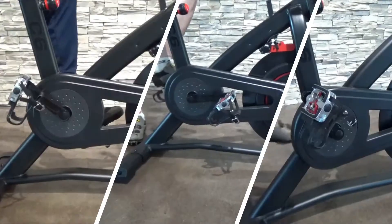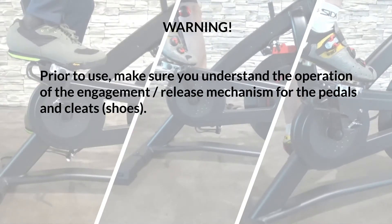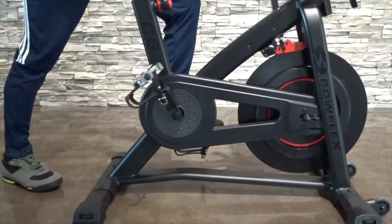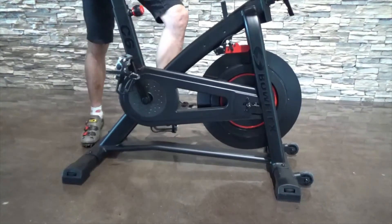Using the cleats. Prior to use, make sure you understand the operation of the engagement release mechanism for the pedals and cleats. Step 1. With the cleat fastener on the pedal upward, push the shoe cleat down and forward to engage it.